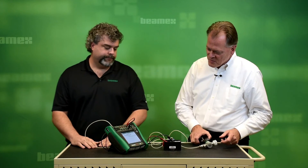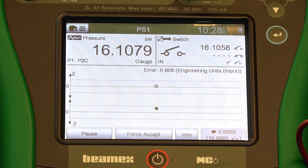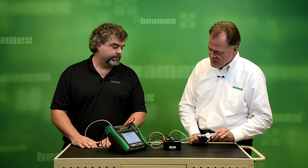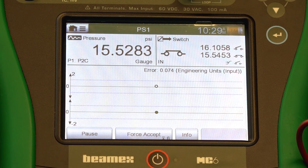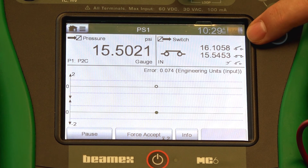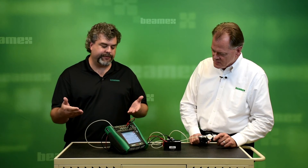Here we are at 15.4, so I've got to run it up to 16. I'm going to ramp it kind of slow. There it actuated, opened up, and now I'm going to run it down slowly to try to see where it resets. We've got both numbers — our set and our reset — captured, and it's already stored in the calibrator, and it's calculated whether it passes or fails.